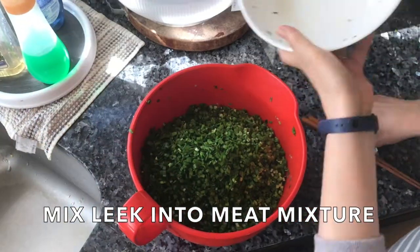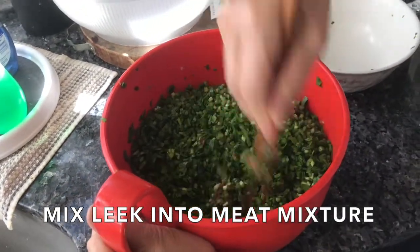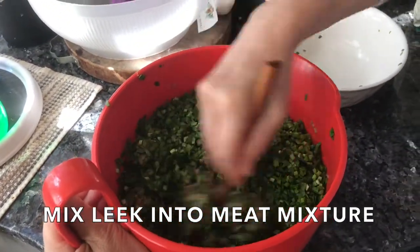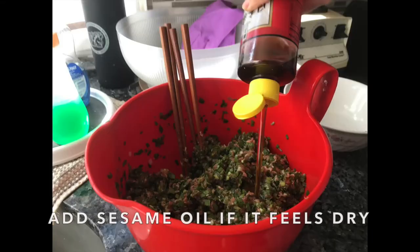When you mix it together, I recommend using chopsticks or a fork because it gets rid of the meat pockets that are sometimes created by spoons. If you feel the mixture getting a bit dry, add sesame oil — it adds to the flavor.